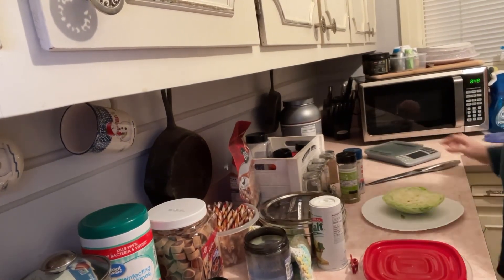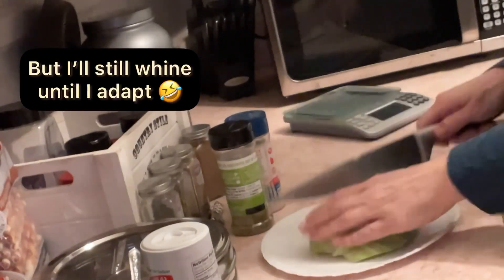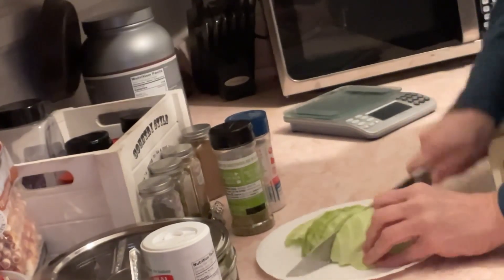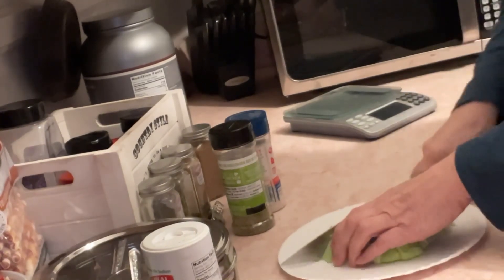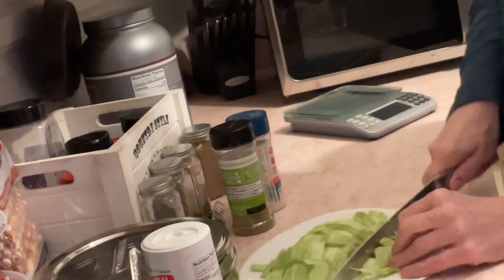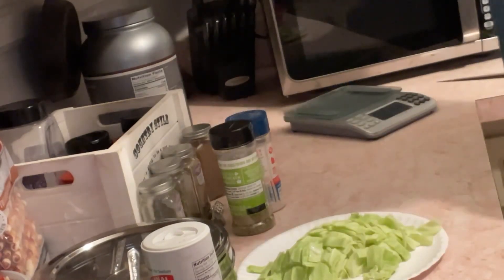I'm trying to adjust to doing this side view. I've been watching this chef on YouTube — his name is Chef Jean-Pierre. He gives cooking tips and he just did a good video about knives and stuff, which was interesting.